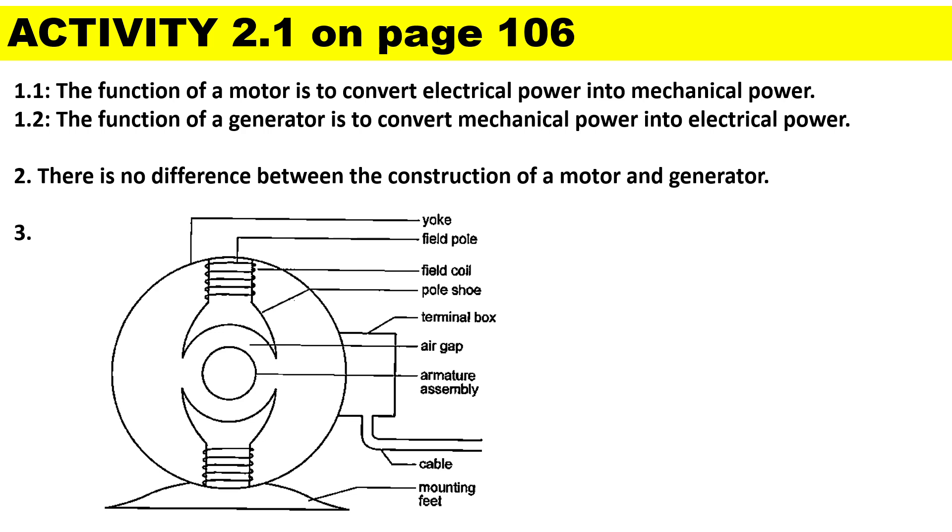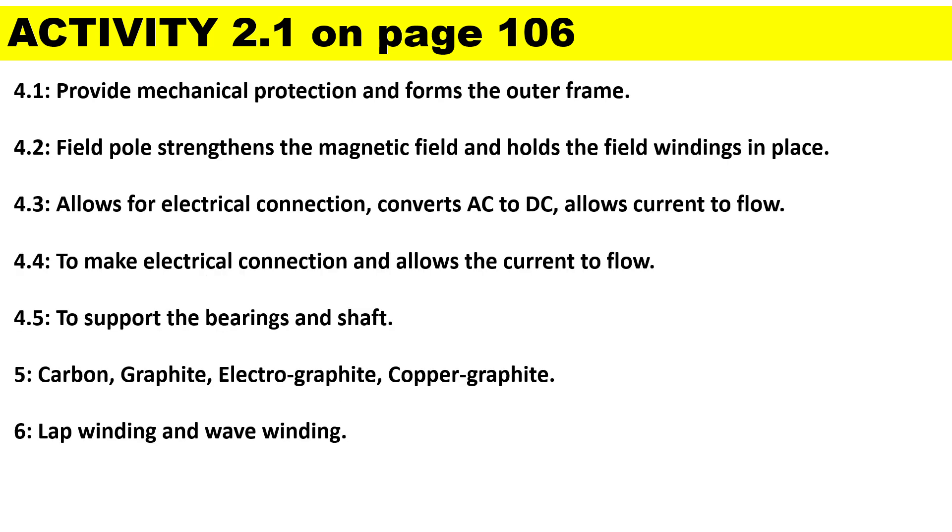This covers Activity 2.1, which is on page 106. The function of a motor is to convert electrical power into mechanical power. The function of a generator is to convert mechanical power into electrical power. There is no difference in the construction of a motor and a generator. In question three, a two-pole DC machine is fully labeled. The frame provides mechanical protection and forms the outer frame; the field pole strengthens the magnetic field and holds the field windings in place.